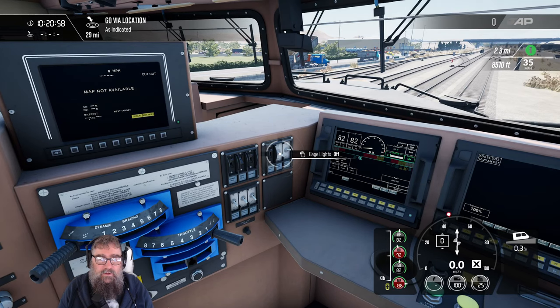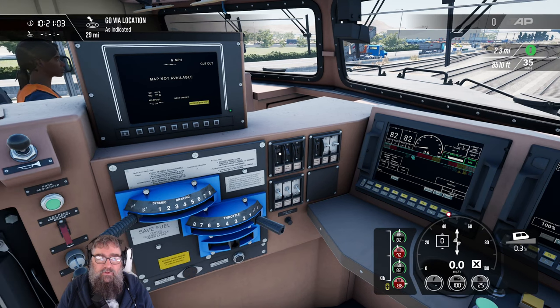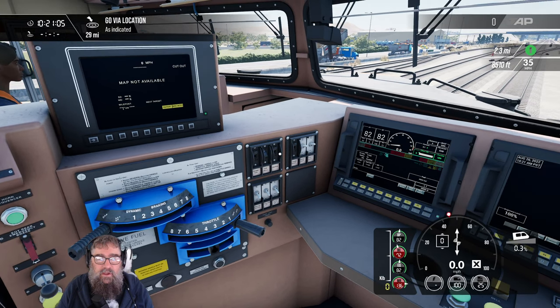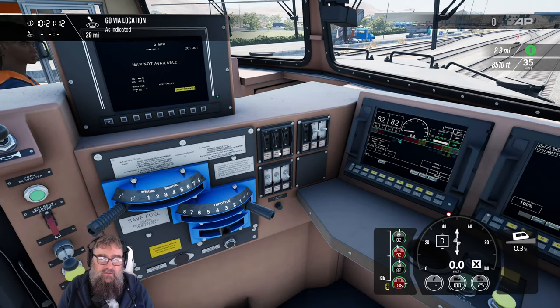So let's turn a few things on. Gauge lights — well, that's not the gauge lights. Let's turn on our generator field. You'll notice that the engine run and the control are already on. This is prototypical — this is because real railway people have been involved in the creation this time, which is really, really good.